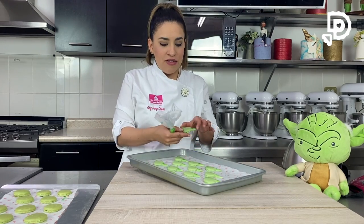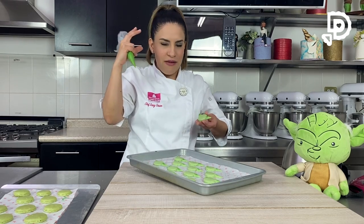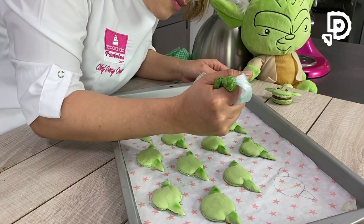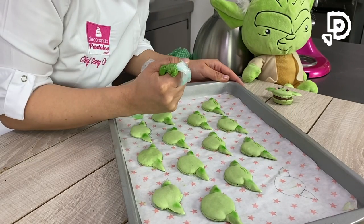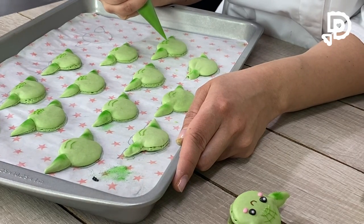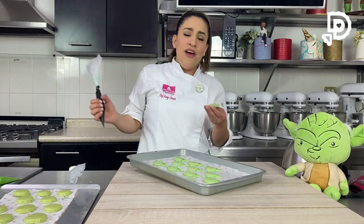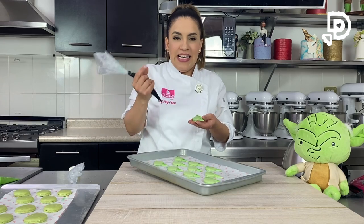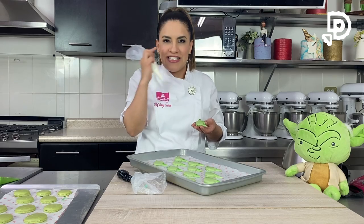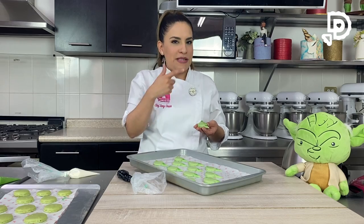Vamos a hacer el decorado con el royal icing: voy por el contorno, le hago unas arruguitas, dos líneas y tres líneas para arriba para hacer la frente fruncida del Baby Yoda. Luego vamos a hacer los ojitos con mangas sin duya: unas bolitas negras y de inmediato un puntito blanco para el brillo, y al final un poco de rosa para los cachetitos. Si quieren hacer una sonrisita pueden usar un marcador comestible para centrar y luego añadir ojos y chapitas.